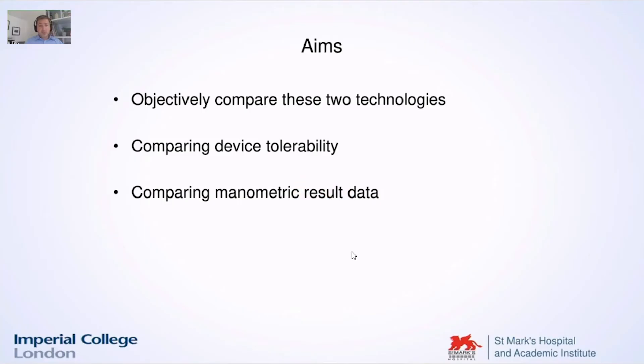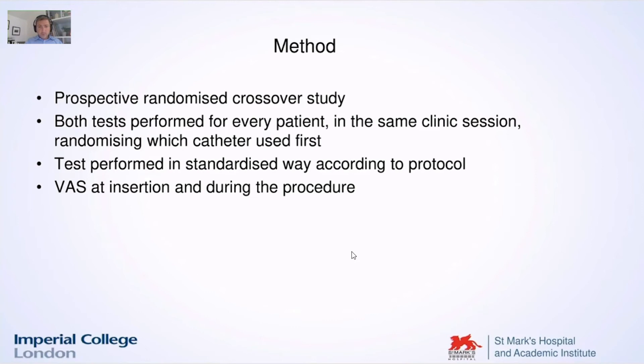The aim was also to compare patient and device tolerability and to compare the manometric result data. This was a prospective randomized crossover study. We performed the tests on the same patient in the same clinical session, randomizing which instrument was used first and which catheter was used first. This was performed in a very standardized way, and we used the Bowel Assessment Score at insertion and during the procedure.